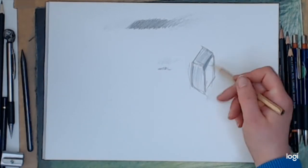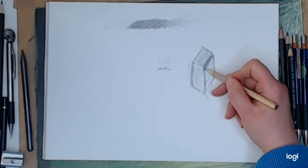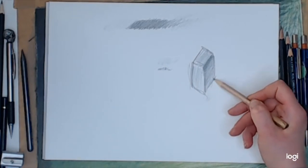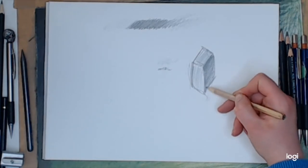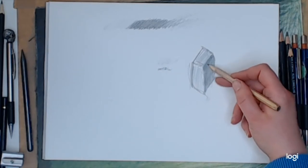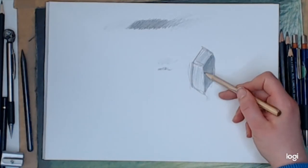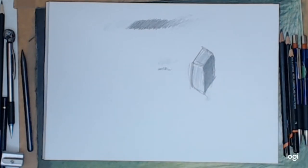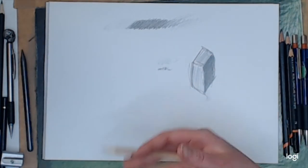But if you just keep it gentle and light, you can control those tones. Just going over again, back and forward, with nice gentle layers — there's no need to push hard. Pushing hard with a pencil does nothing useful. You can make a dark line without pushing hard, and you won't get any shine. It's just about learning to control the pencil.